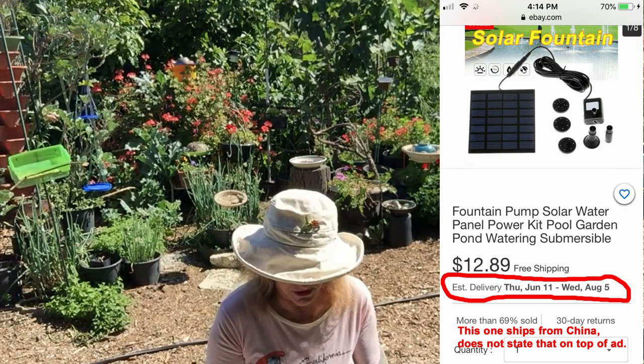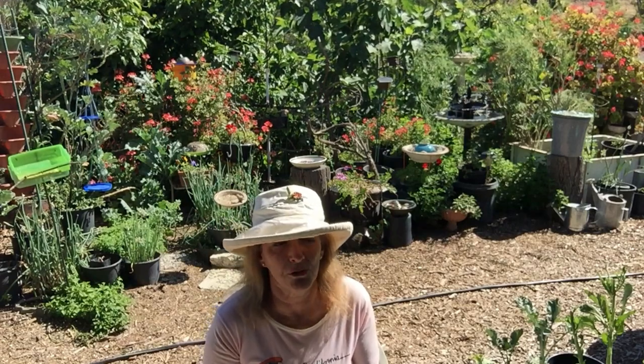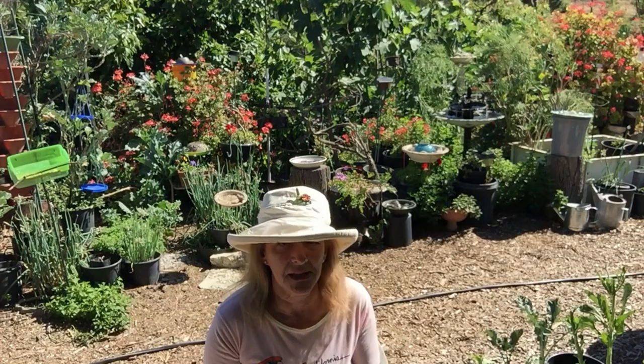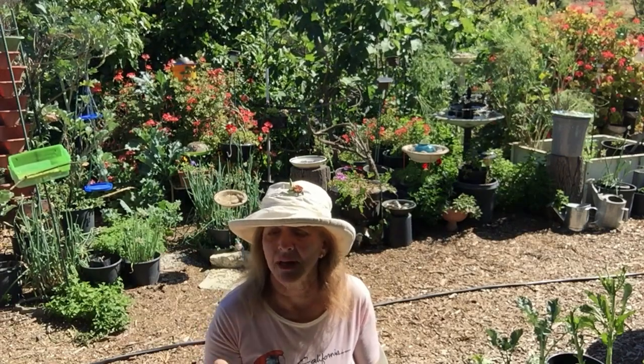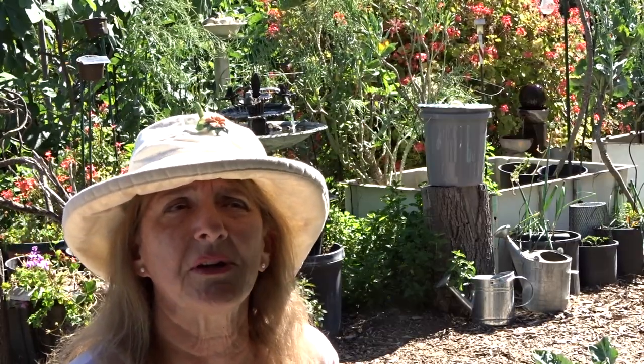Gary and I went ahead and bought some from China just recently — two different orders — to make sure we had enough for his garden. There is a loophole that not too many people know about, and the Chinese sellers I bought from knew about it. Normally, if it says you'll get it between June 7th and June 10th, eBay won't let you open a case until the 10th. Then you can say 'did not receive,' the seller has about four days to respond, and if they don't, eBay steps in and gives you a refund.